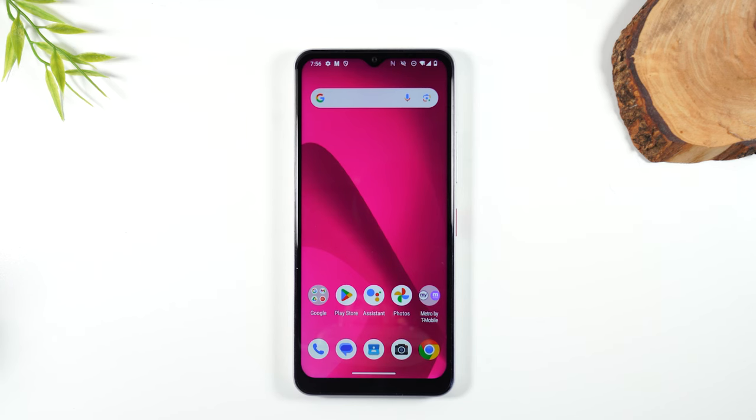Welcome back to the video. I'm your tech guy, Wayne, and today I want to show you what to do if your Rebel 7 phone is freezing or not working properly.